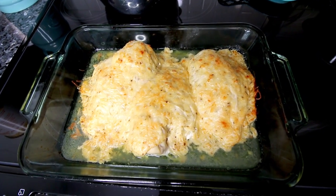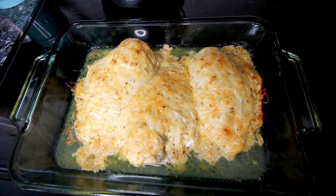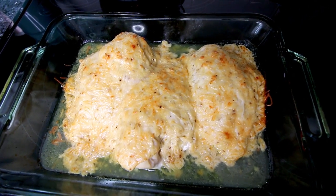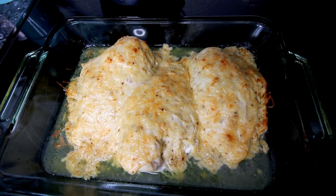I just left those in for about two minutes because I didn't want to end up overdoing it, which I tend to do when I use my broiler. So I'm going to let these cool for just a few minutes and then I will go ahead and cut into them.